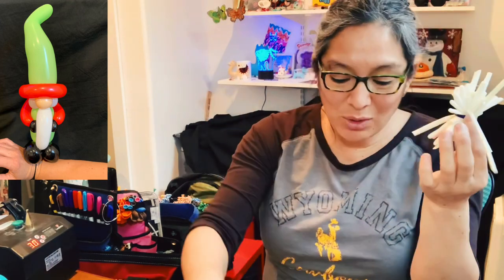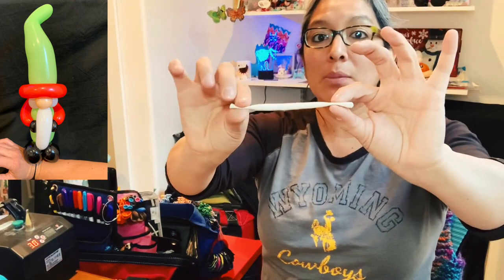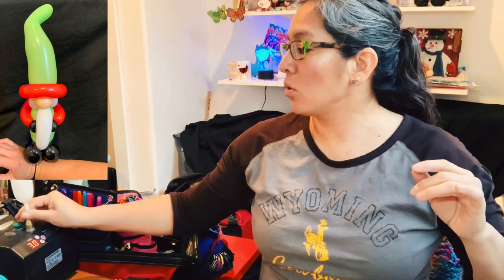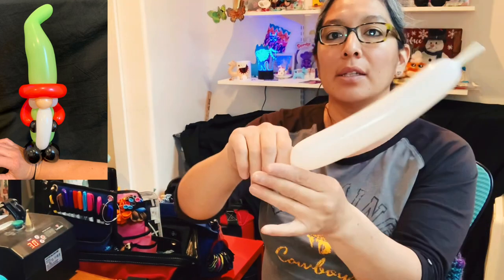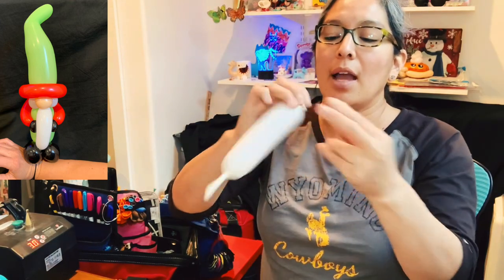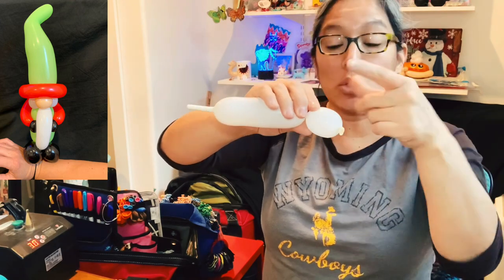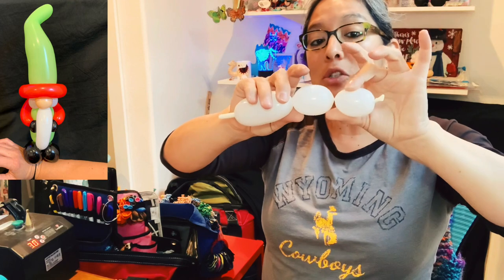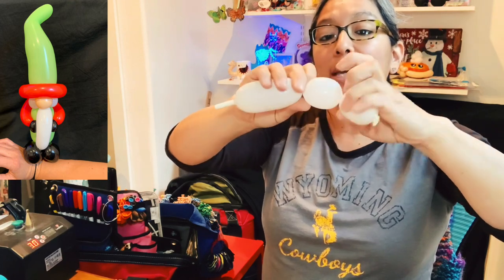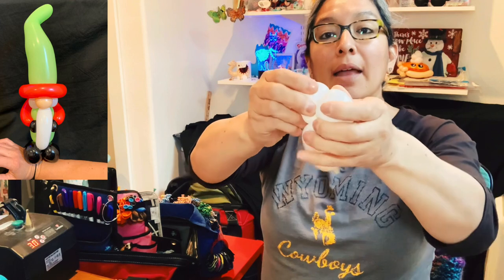Also, you can use a balloon scrap. I always like to use my balloon scrap. If you have balloon scraps, go ahead and use it. I found this balloon scrap, and that's what I'm gonna do. I'm gonna inflate it no more than a five-finger tail. Now you're gonna make a three or two finger bubble pinch twist, and then another three or two finger bubble pinch twist. Or you can just grab these two bubbles — about three fingers each — twist them together.